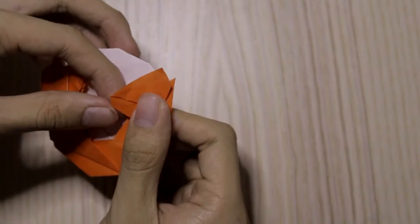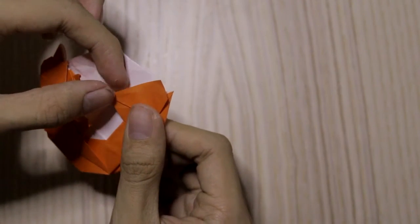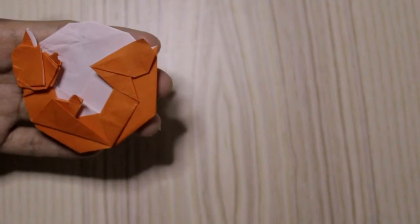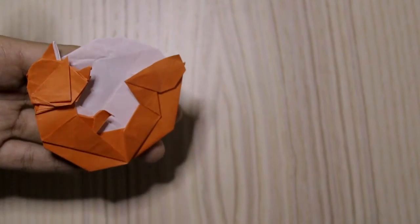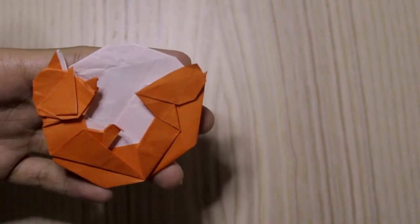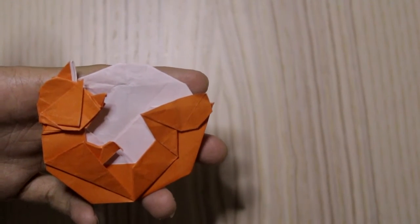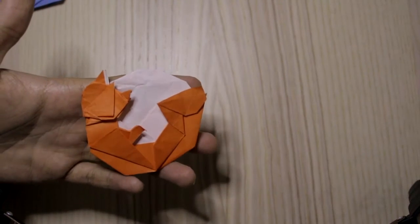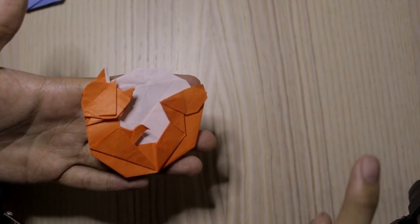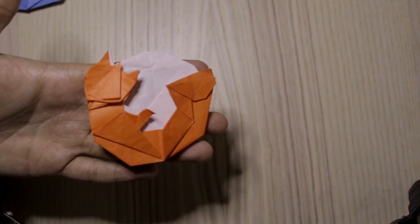We're going to shape this as well. If you've done it correctly, you'll get something that looks like this. If you like this model, please don't forget to click the thumbs up button and also subscribe. You can watch other videos right here — thanks for watching, I'll see you in the next video, bye!